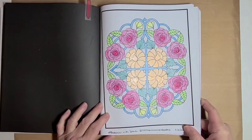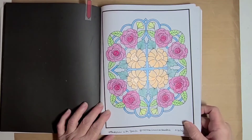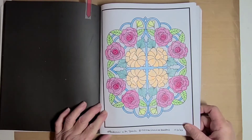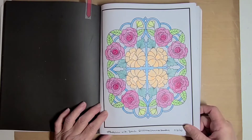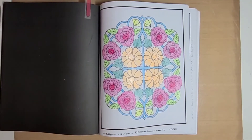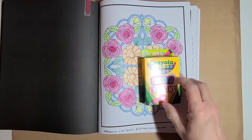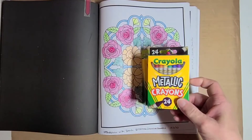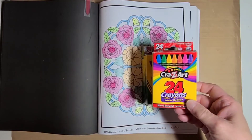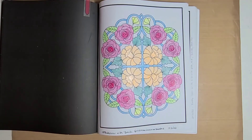I forget what these are called — anyway I colored them a peachy, orangey color, and then their leaves in a darker green than the roses. I think it turned out really good, especially since I used just plain old Crayola crayons. I didn't use color pencils, I didn't use alcohol markers — I used the neon Crayolas, the metallic Crayolas, and then the Crazy Art, which is just the plain school-quality colors.